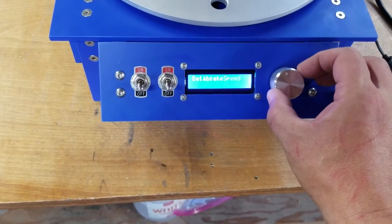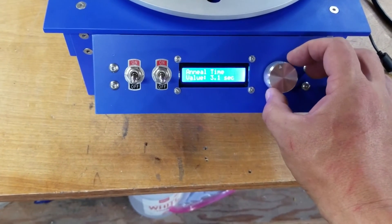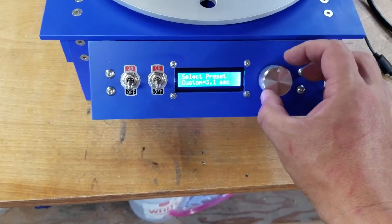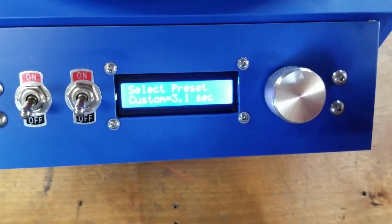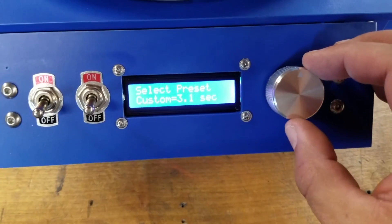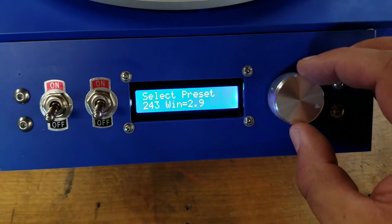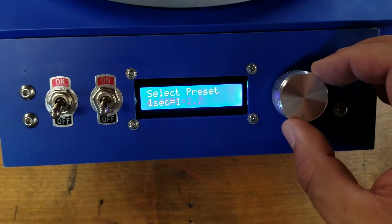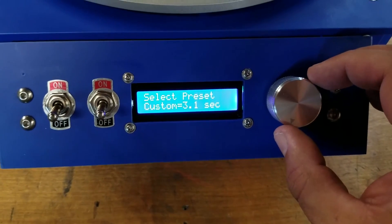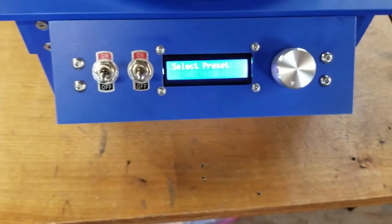Now I'll set my annealing time. I know I want to do roughly 3.1 seconds for the brass, so my annealing time is set. I don't need to mess with the bounce. I do have some presets — in this case I am doing some 6.5 Creedmoor, but I haven't reprogrammed the preset yet and it really needs to be 3.1. So we'll leave it at the annealing time.